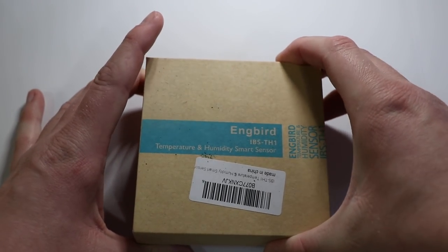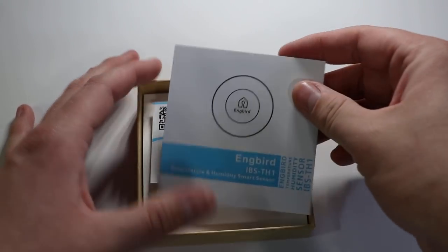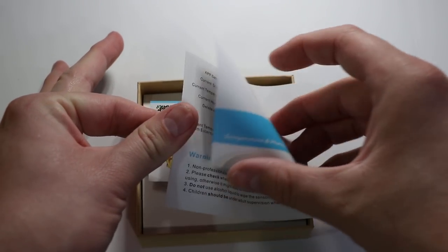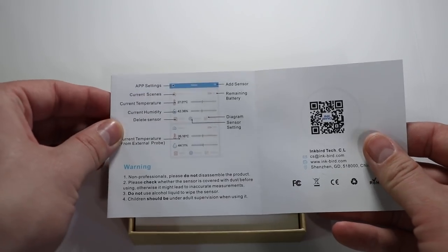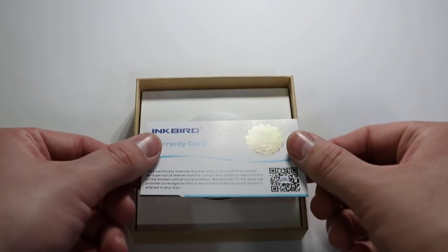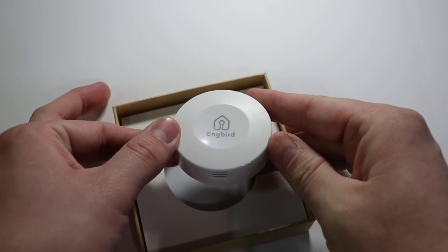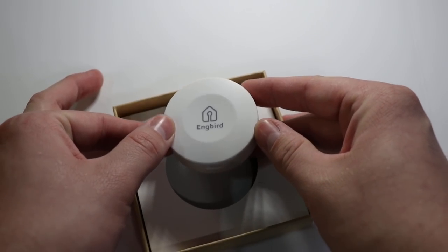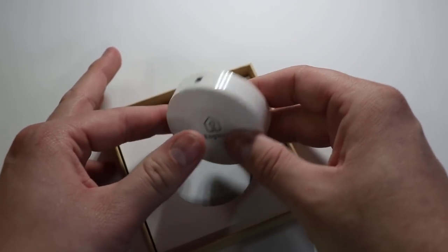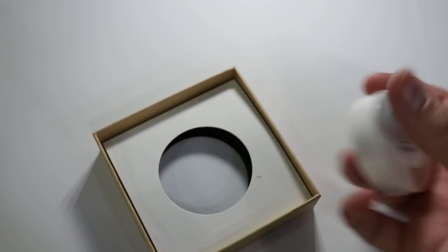Moving on to the unboxing portion of this video — opening the simplistically designed box, you are greeted by an information and instruction manual that highlights some of the features of the app as well as warnings and setup. Behind that there's a warranty card which lets you know that you have a 12-month warranty on this device, and following that what I can only describe as a miniature white hockey puck — because I am Canadian, so that's what we refer to. This is the actual unit itself; it's extremely sleek and very minimalistic, which makes it an extremely appealing device.